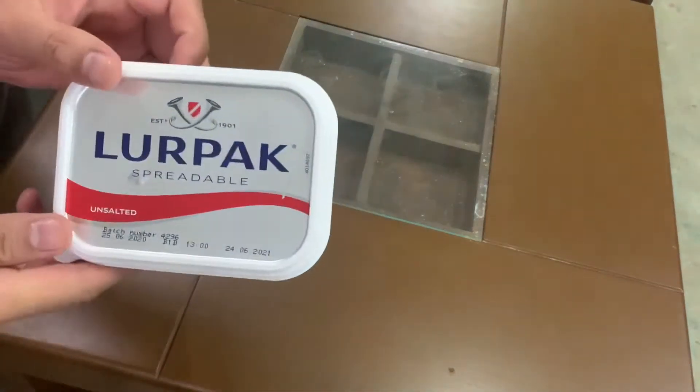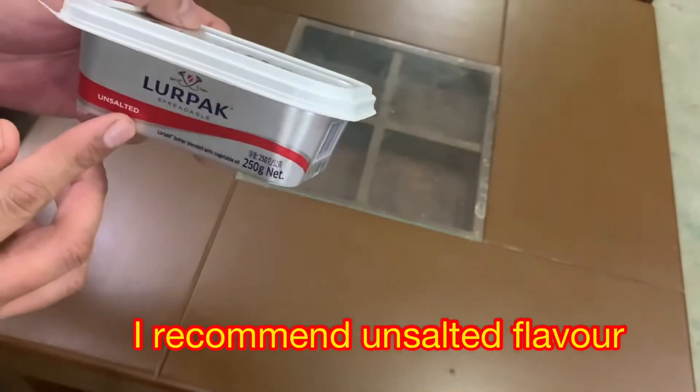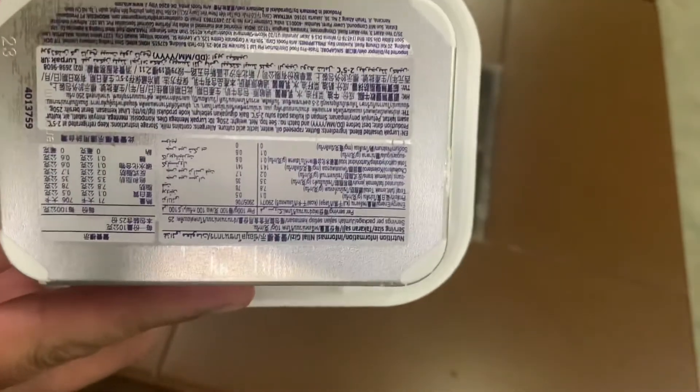This is a Lurpak product. It is a Lurpak product from Saudi Arabia. It is exported to many countries, and it comes to Pakistan.